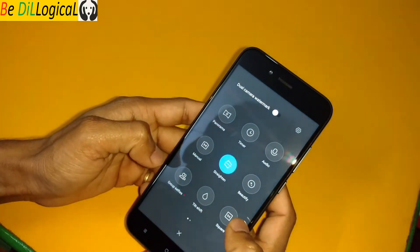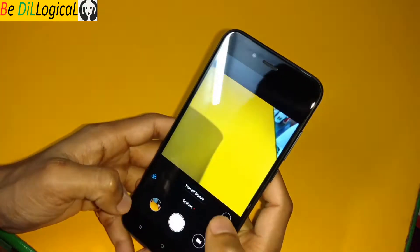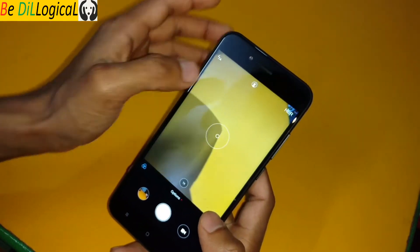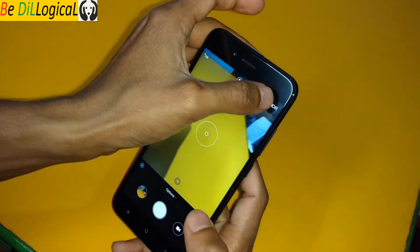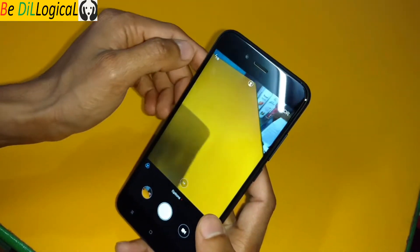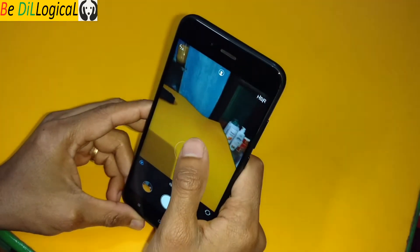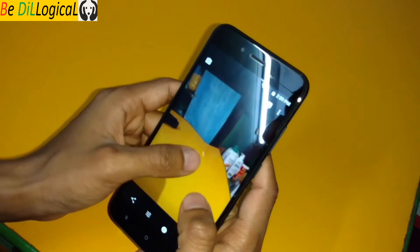There are lots of present options — some of them are new, and this is a very good function if you are a camera enthusiast. You will get HDR auto, focus mode, and various settings. You will get a good idea of how the camera actually works.